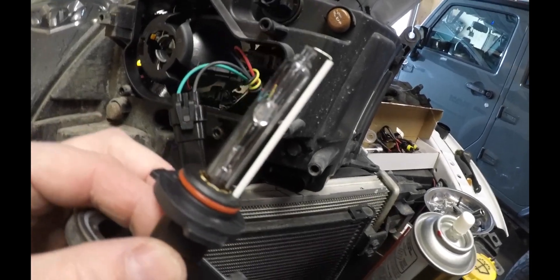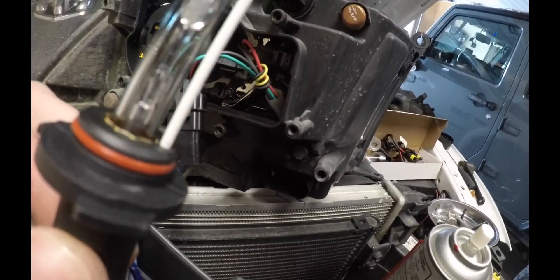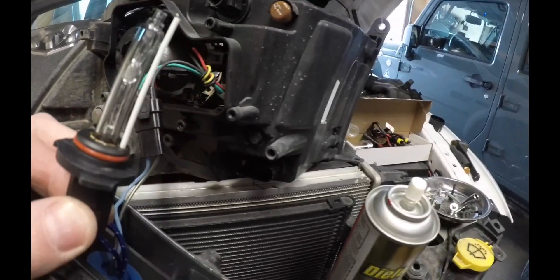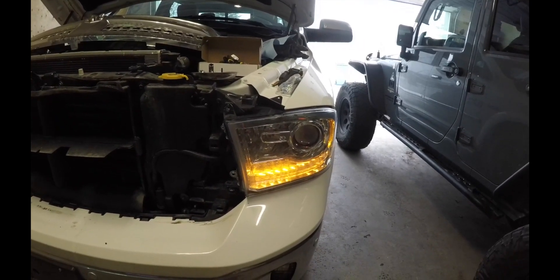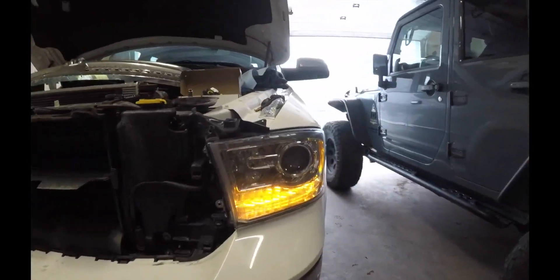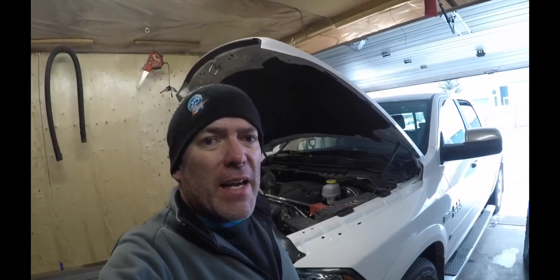Looking at the bulb itself, it does not look burnt out at all — it actually looks perfect. I'm going to spray some dielectric grease in the contacts and try this again and see what happens. After putting dielectric grease in there and everything, still nothing. You can see this one here is working, but not the other. Maybe the bulb is burnt — I'm going to take it out and replace it with one of the other ones and see what happens.